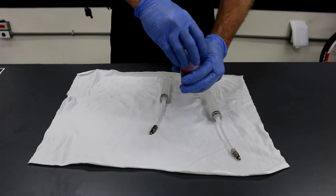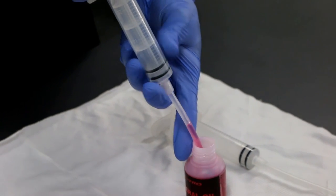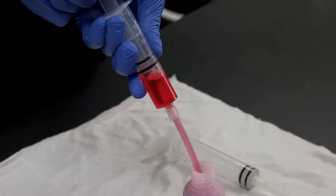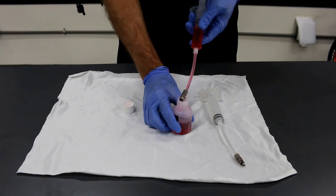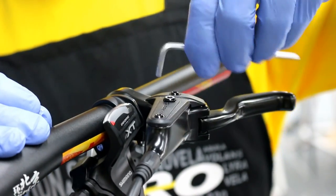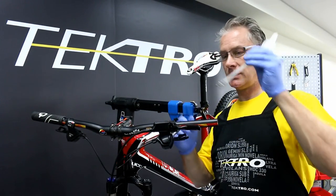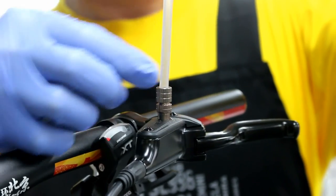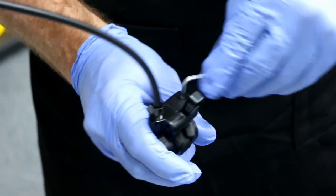Fill the injector with around 20ml of mineral oil. Using a T15 Torx wrench, remove the bleed port on the lever and attach the bleed injector to the lever. Then, using the T15 Torx wrench, remove the bleed port on the caliper.